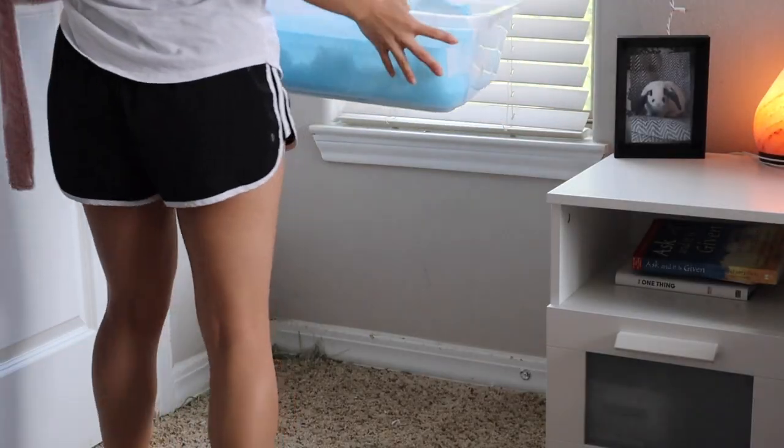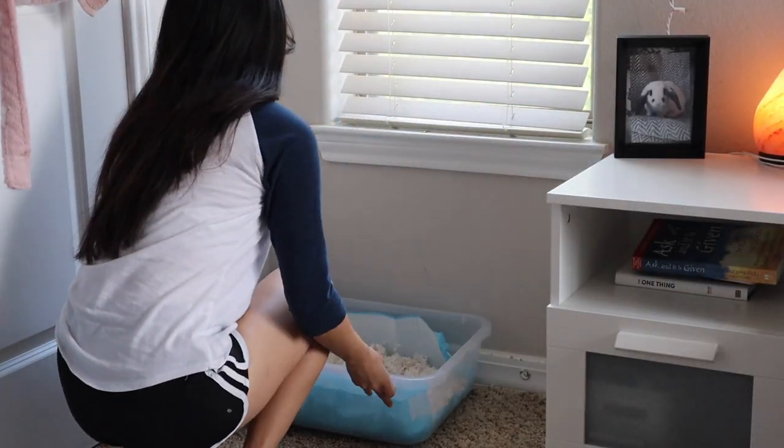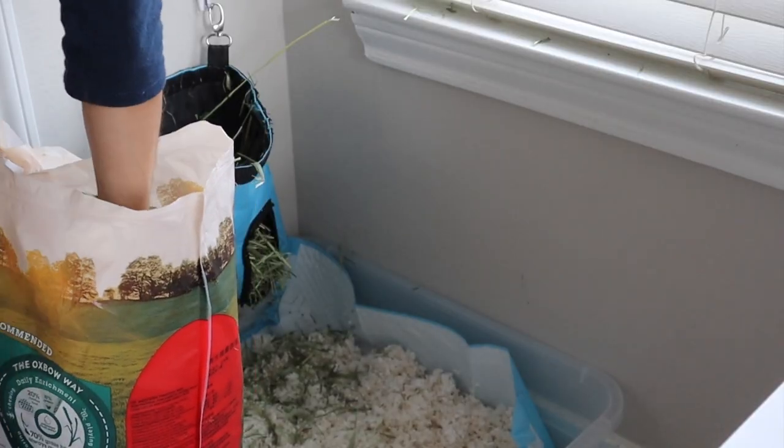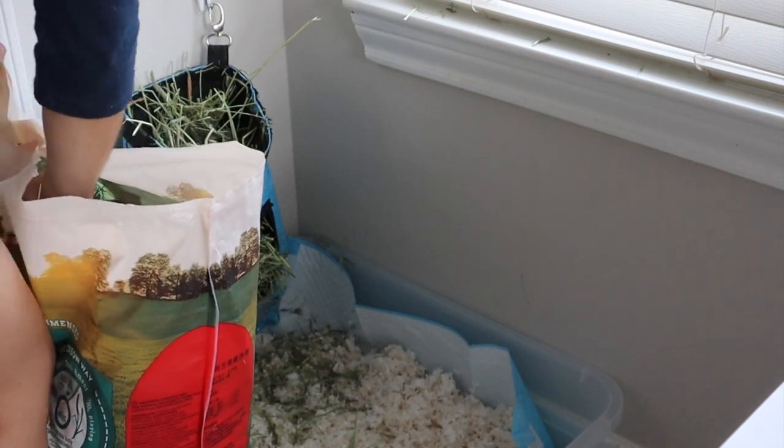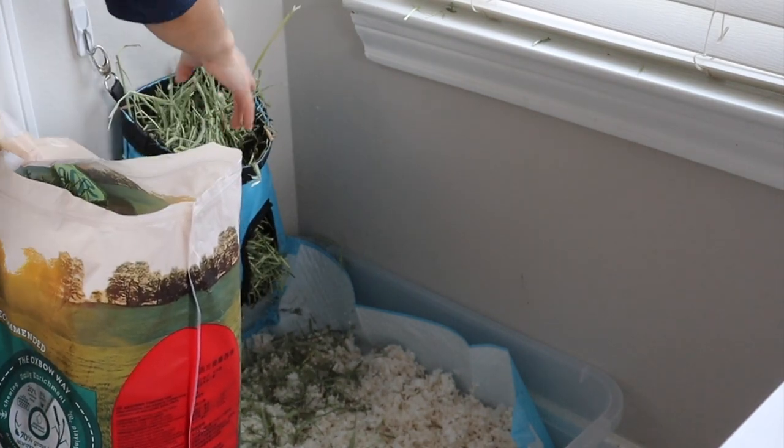Once the litter box is clean, I'll go ahead and take this time to fill the hay bag. Don't mind the hay bag — it is very worn out. I actually have a new one coming in for Dumbo and Bear so I'm very excited about that.